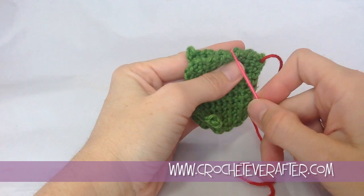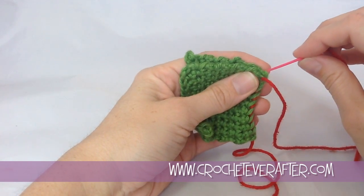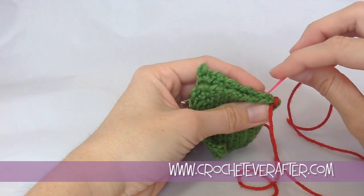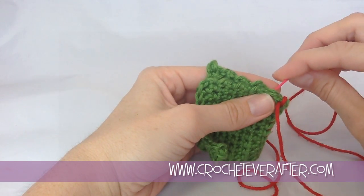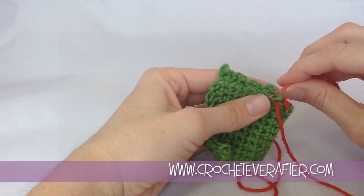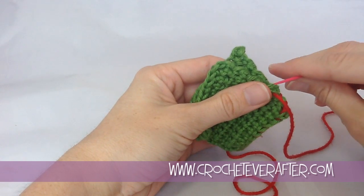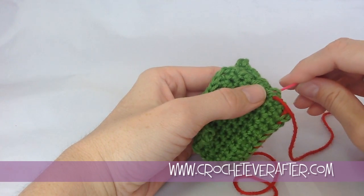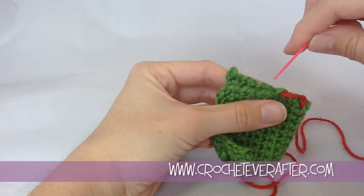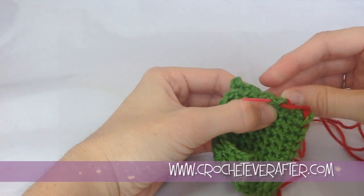So if you need to work along the bumpy edge of your project, this join is very easy also. You just do the same thing — start working around and around. Find a good spot to put your needle where you can get some nice loops. The smaller amount of loops that you catch, the less visible the seam will be. Because if you start catching way down here, you're going to have a funny looking seam and it's going to be quite visible. So try to just catch a top loop as best you can.